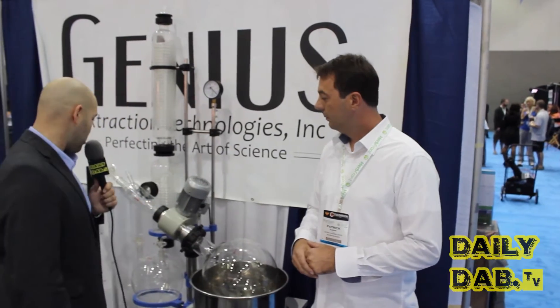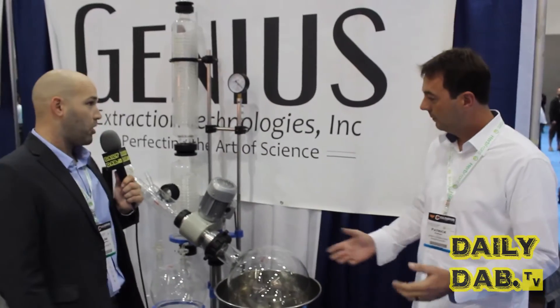I'm here with Patrick from Genius Extractions, and he's here to tell us about this awesome machine — what my girlfriend would probably call a cake maker, but it doesn't make cakes. It makes something much more expensive, amazing, and potent.